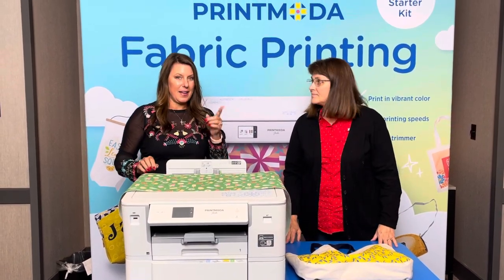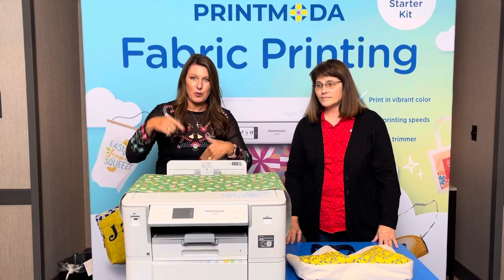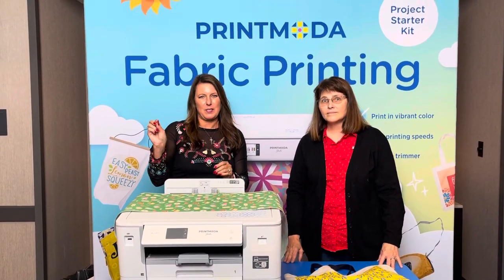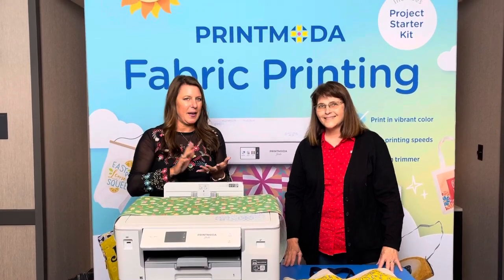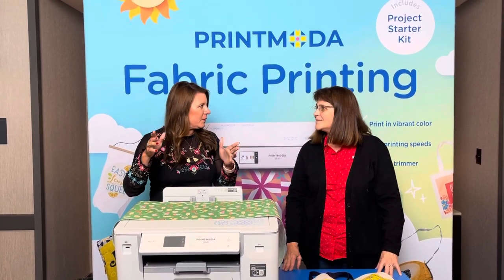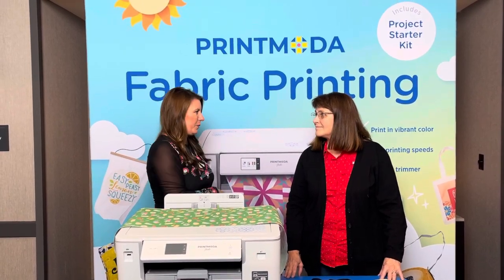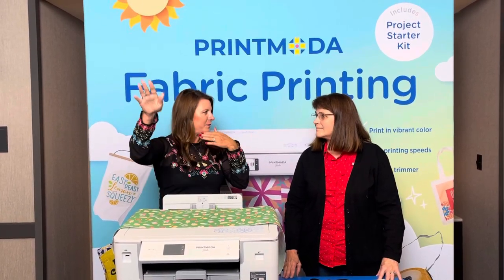So we should tell them how they get everything in here. First of all, you have to download the Artsphere app, and on the app there's a tab that says printing. There are multiple patterns to choose from, banners — it makes it so easy. Pick one and then you can edit it yourself. You can also just take a photo and hit print, and boom, you're printed on fabric.